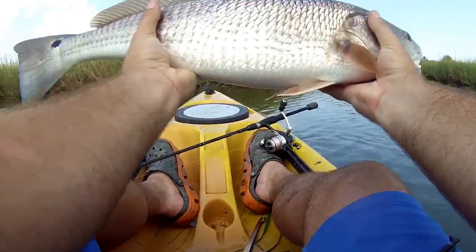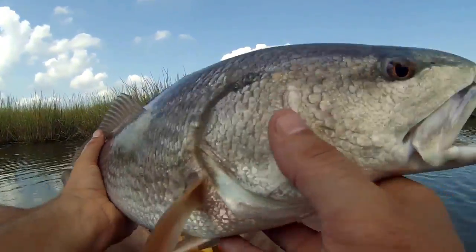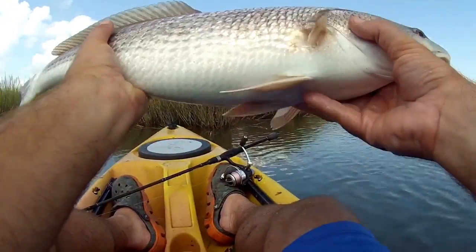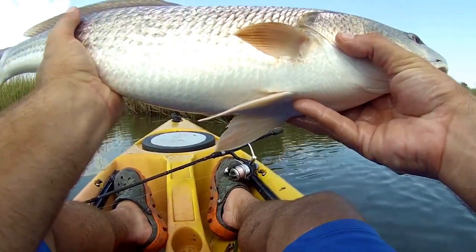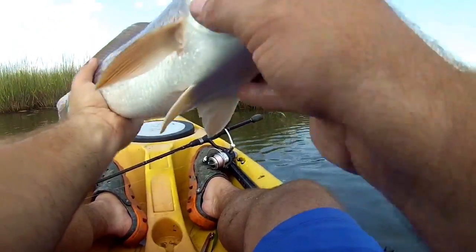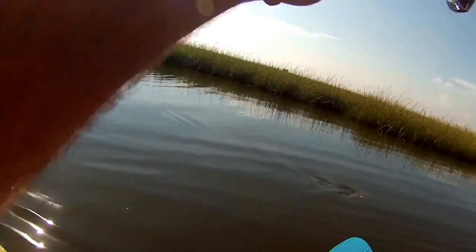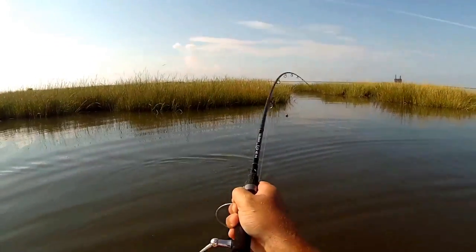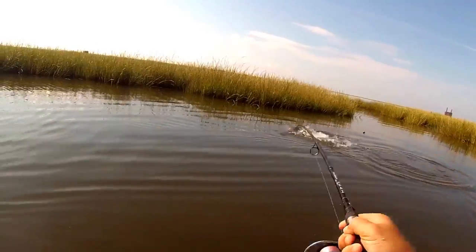Nice redfish. There's a tail. There we go. It's the second one I caught — stupid GoPro was on mute. I caught the other one. So here we go, say goodbye. Big ol' red.